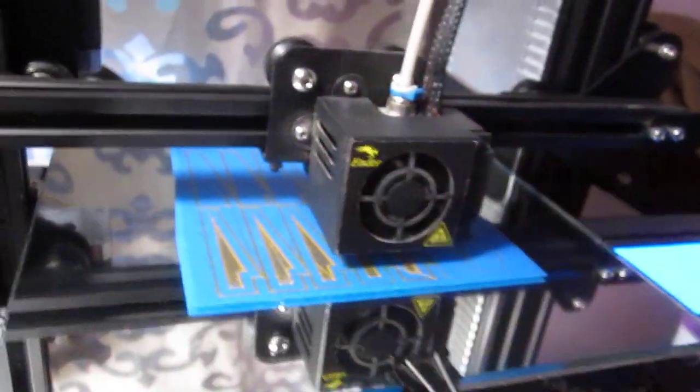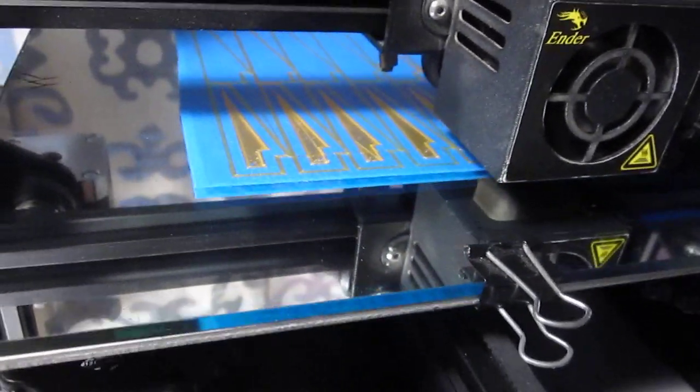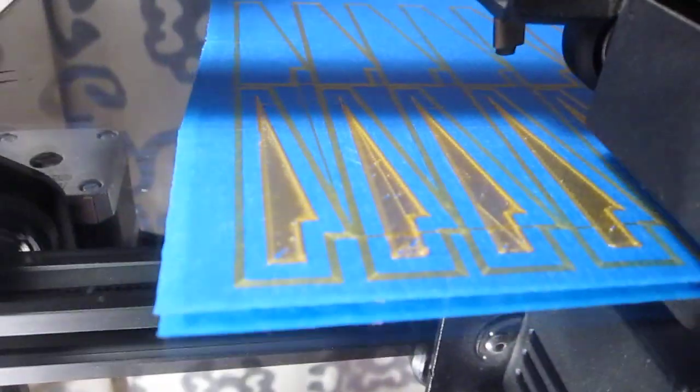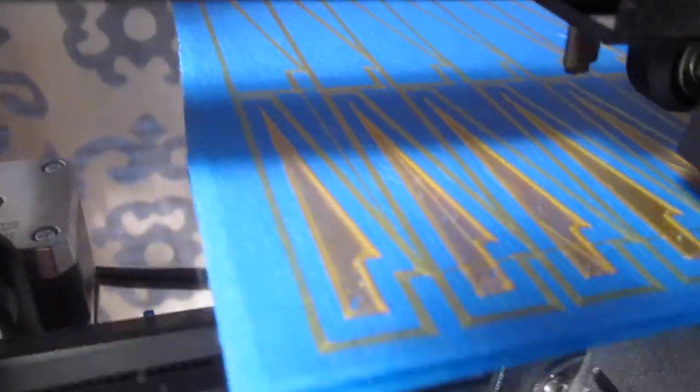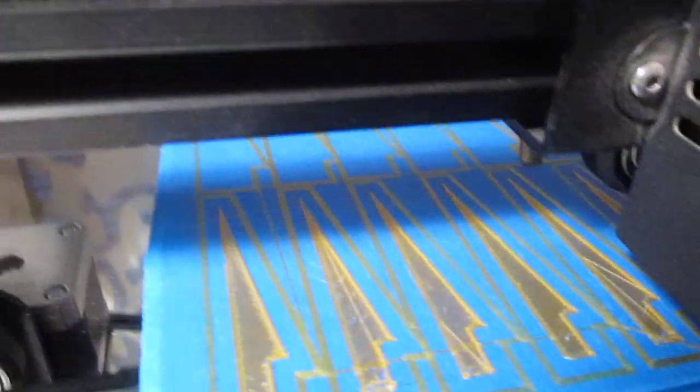Since I print all the time, time is money — I can't afford failures. You can see for yourself there's no brim, no raft, no messy glue stick. You would see the glue stick all over the place if it were used, but you never will see that here — it's just not required. We'll check back later to see if there's any curling, and based on past experience, that won't be an issue.